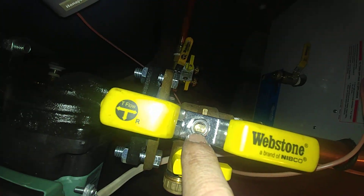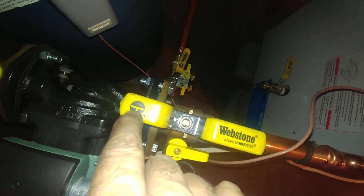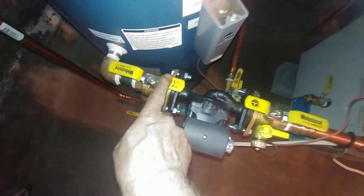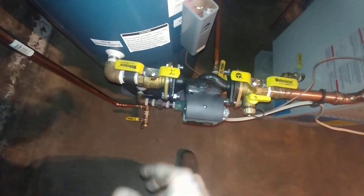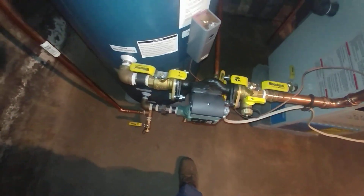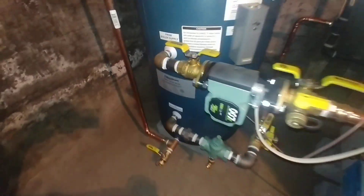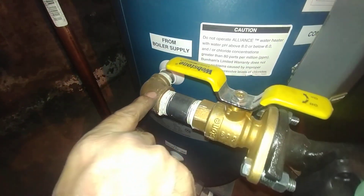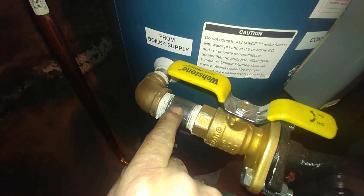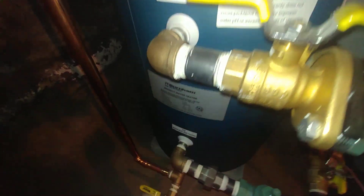The handle on this isolation valve is reversible, so there should be a mark on the stem because it can be altered. This is the other side. If the circulator needs replacement, you can easily do it without introducing a lot of air. We're going into a brass one-by-three-quarter 90-degree elbow.